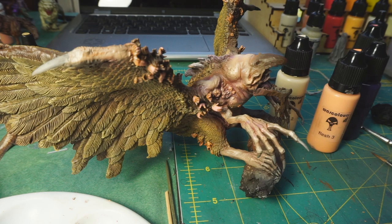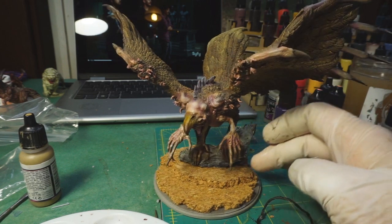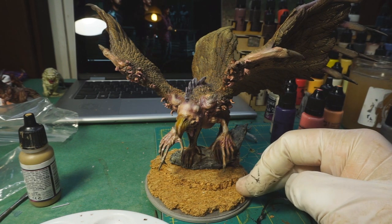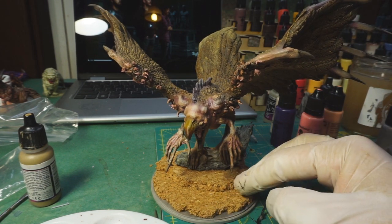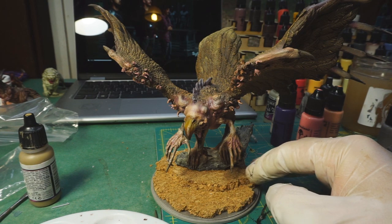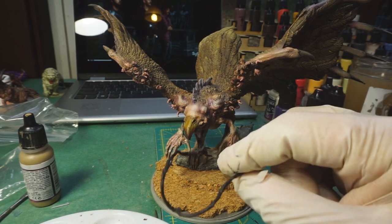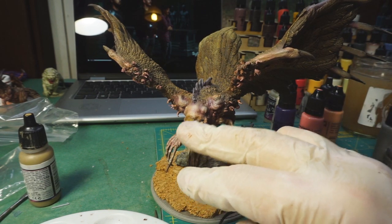Things are really moving along now - so much so it's hard to remember where I was last time. Some obvious things you can see: I've glued the figure back down to the base, and I also added some cork to go with those other bases I created. It looks better elevated slightly than it did just sitting flat on the base.